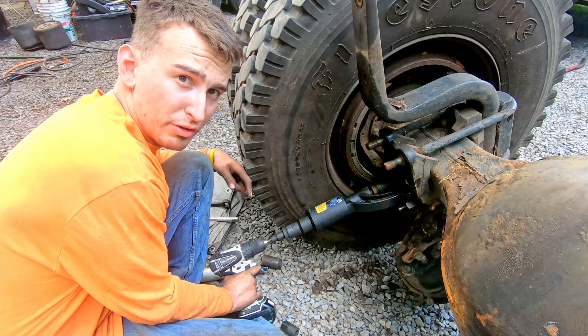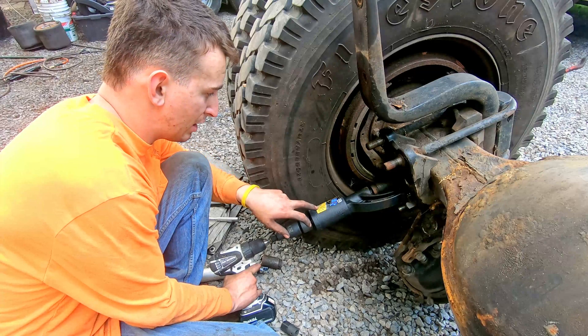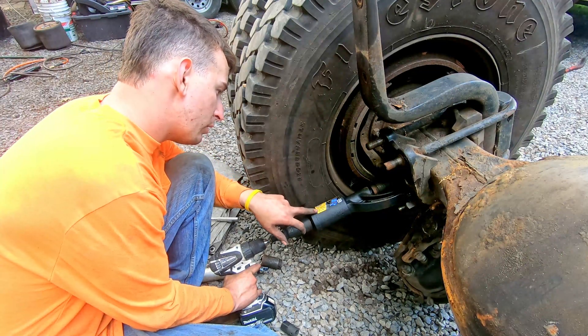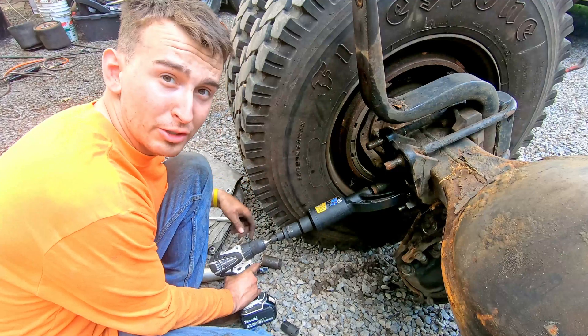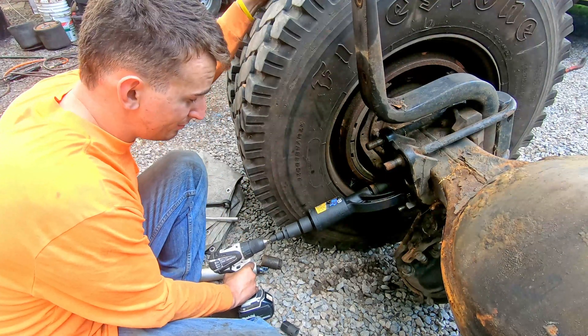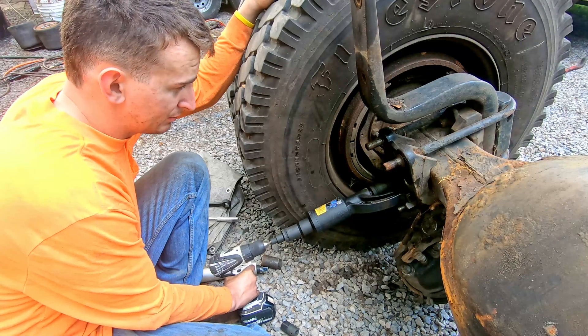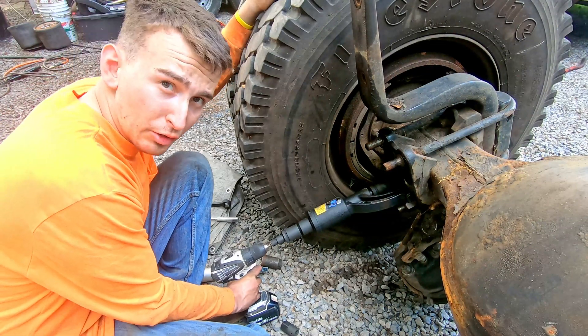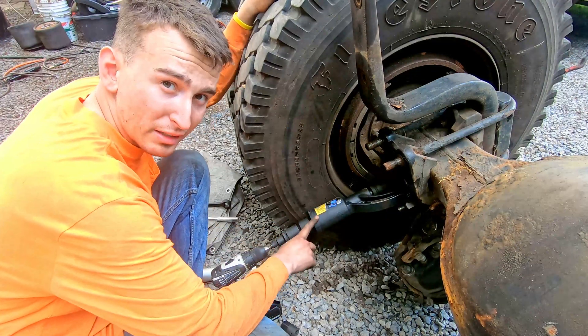I'm not sure what the gear ratio is in this drill, but I put it to the low gear. This torque multiplier is almost 60-to-1, so there's a lot of torque from this little tiny drill. I don't know if you're supposed to put power tools on a torque multiplier, but it's not like I'm putting an impact on it — I'm just using a drill, so it should be all right.